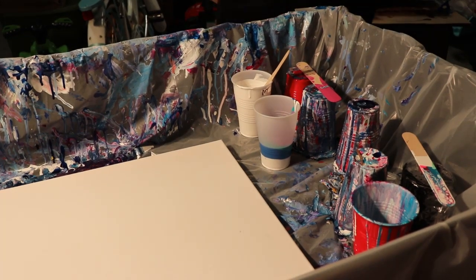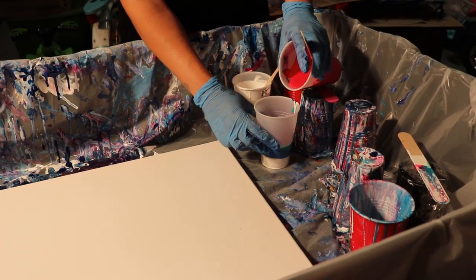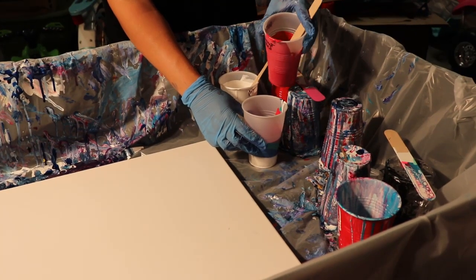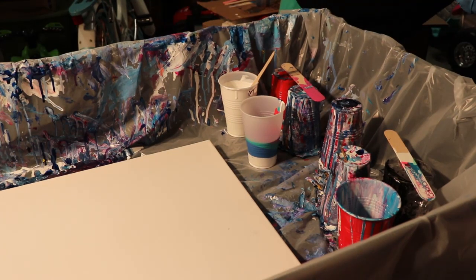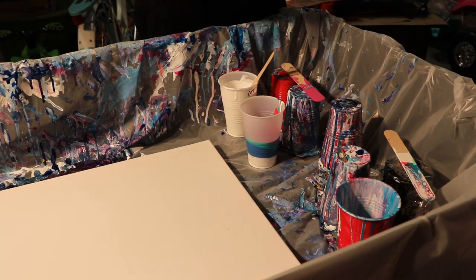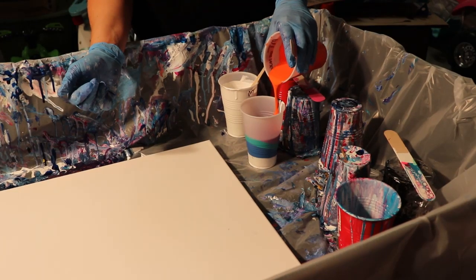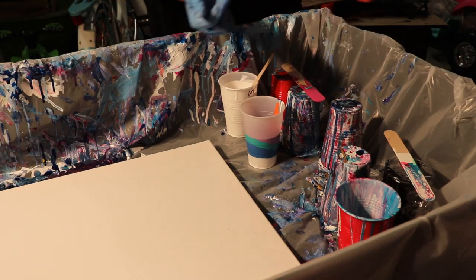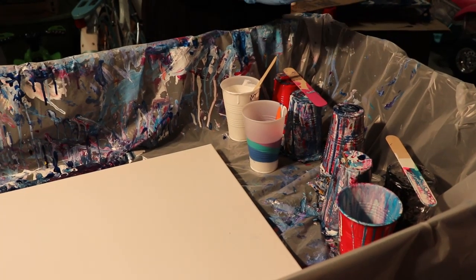Then I'm going to pour in some Master's Touch Permanent Red. Maybe that one was sinking. Then we have some Master's Touch Orange — it didn't sink too, that's cool. And then we have Master's Touch Lemon Yellow.